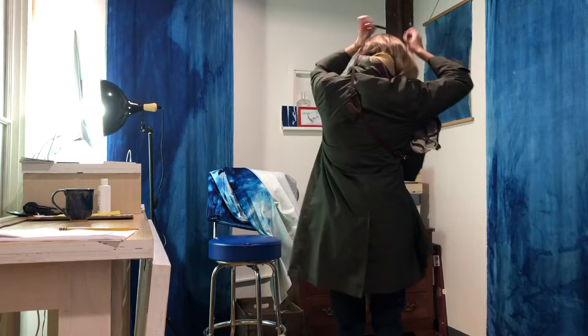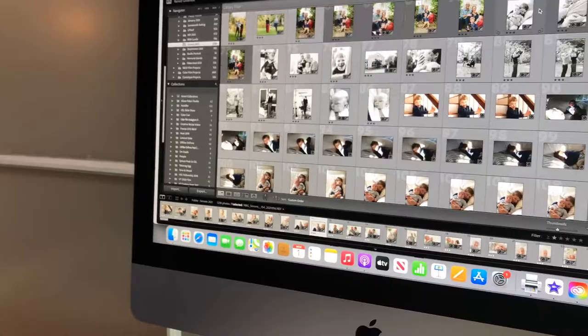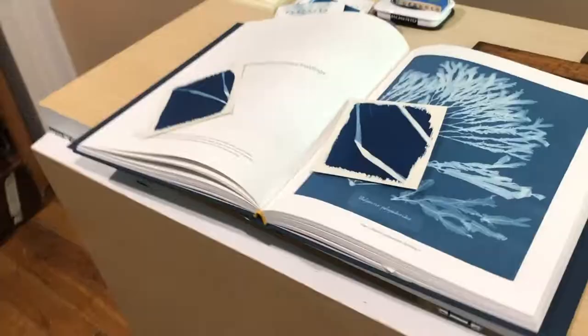I spend most of my time in the studio editing photographs and videos for clients, but my studio is also a great space for thinking about and reviewing work. I keep a variety of different books and objects, things that inspire me,